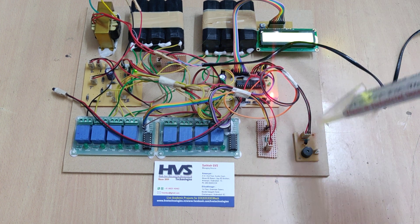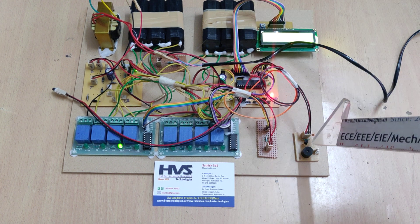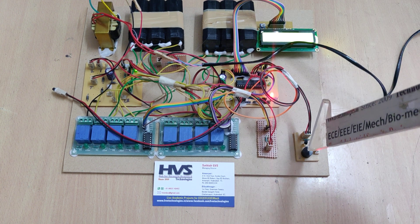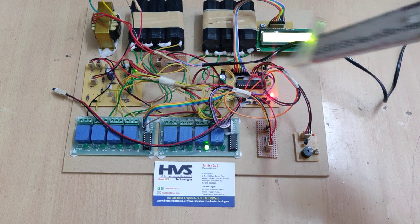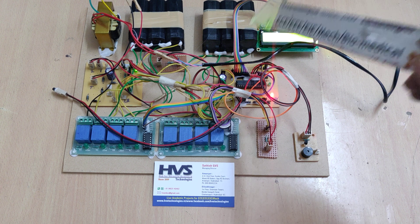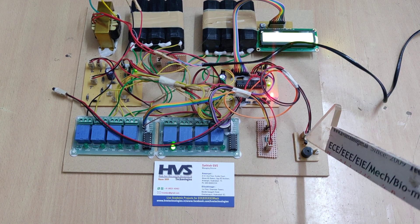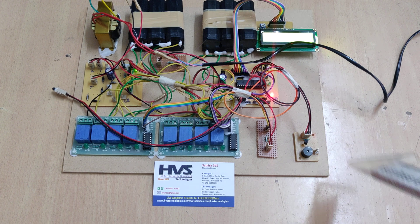The buzzer circuit uses a BC547 transistor as a switch, because the microcontroller cannot drive the maximum current required by the buzzer directly. To turn on the buzzer, the microcontroller triggers the BC547 transistor, which then switches the buzzer on.